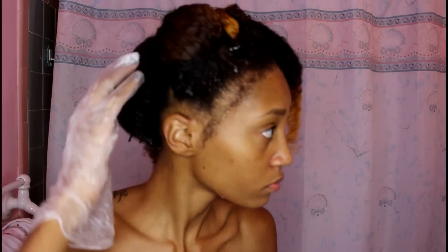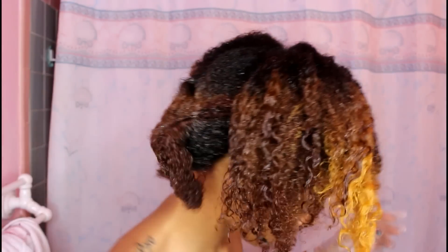It does have a smell to it, but other than that, make sure to deep condition your hair so it gets back that moisture. Thanks guys for watching and I hope this was helpful! Stay tuned for my next video showing you how I color my hair.